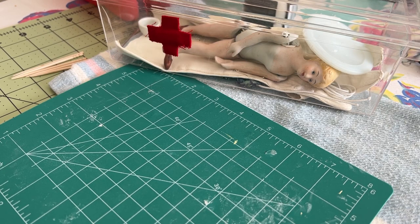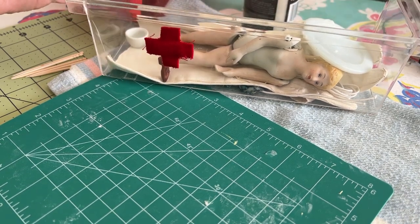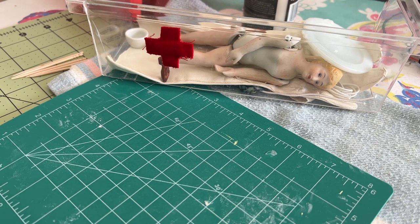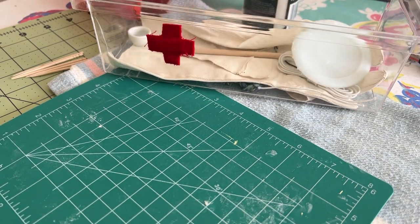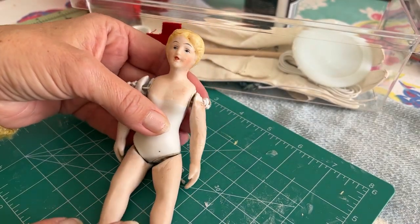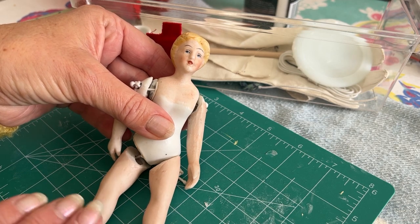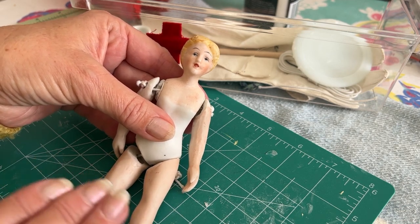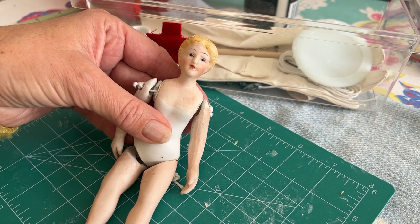Hi there dolly friends. I am going to restring this little dollhouse doll today. She needs to get out of here because she tried to escape and she did a very bad job of stringing herself, so if you want to know more about that be sure you stay through the video and you can see the movie.